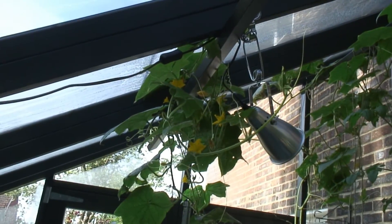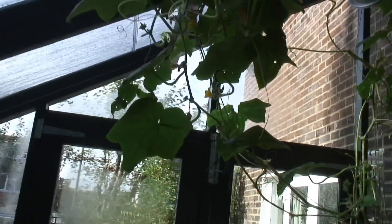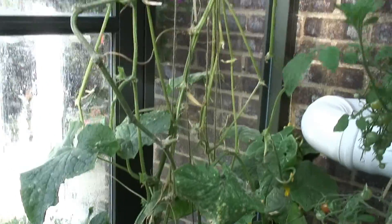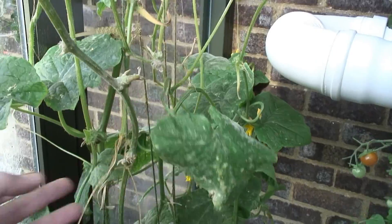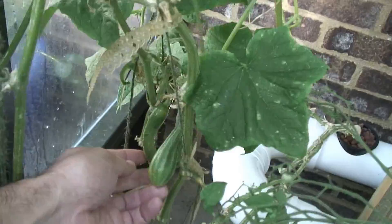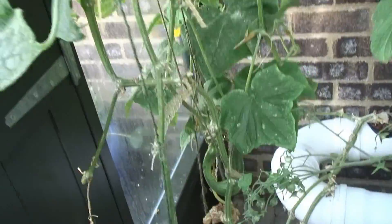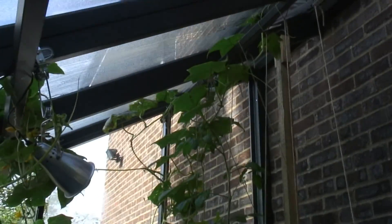It does seem almost criminal to cut this cucumber down when so much of it is still looking so fine. But of course it's only the top - it's still getting powdery mildew. It's fighting but it's not really winning, and mainly it's stopped putting out fruit. Those two have been on the vine for three or four weeks and they're just not getting any bigger. There's no female flowers up there, it's all male flowers.